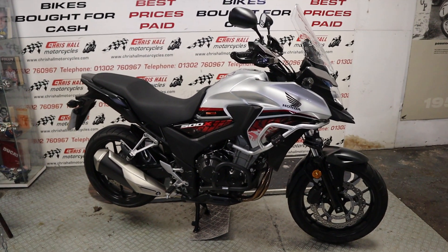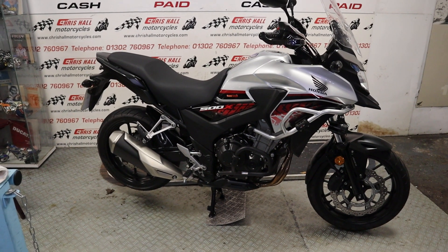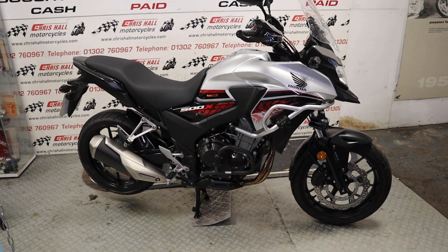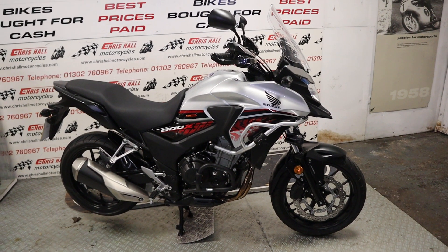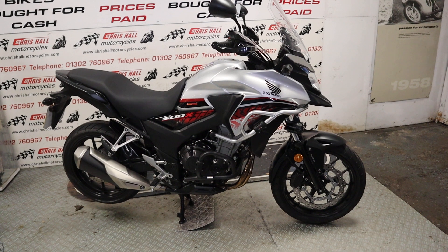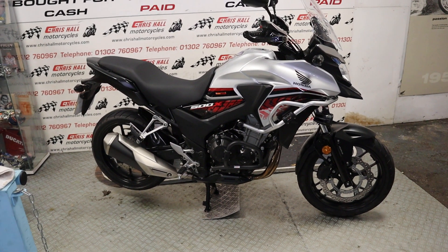What exactly do we have in front of us? We've got the 2019 Honda CB500X — it's the ABS version, only done 11,098 miles. It's a one previous owner bike and it's got some real nice extras on it as well. So without further ado, let's do the walk around.